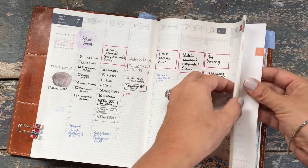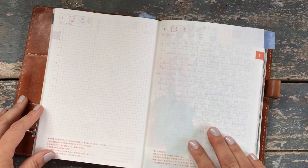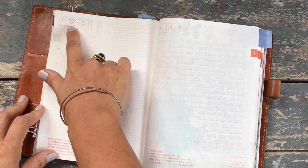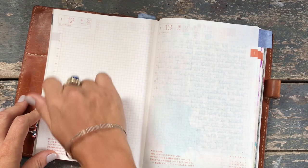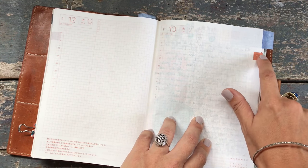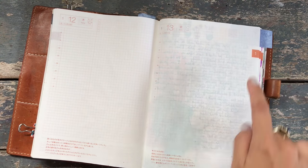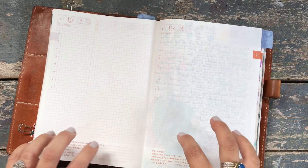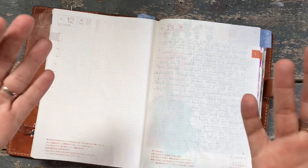Then we head over to the daily section. This is what it looks like — a day to each page. You've got the moon phase, the day, the date, and what week of the year you're in. Each month has a different color in the little square. So it's fabulous. There's a lot of space in the A5 — I knew I needed space, I'm that person.